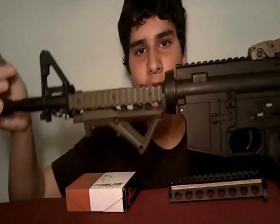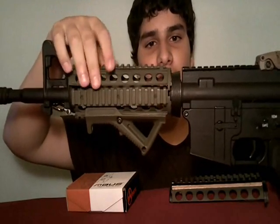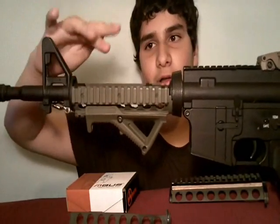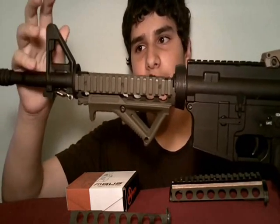Hey guys, this is my game take 20th and X, and I did a little project on my rail system on my M4. The top piece on the top rail didn't line up with the other one, and I wanted it to — in case I wanted to take off the front sight somehow and put on something else.